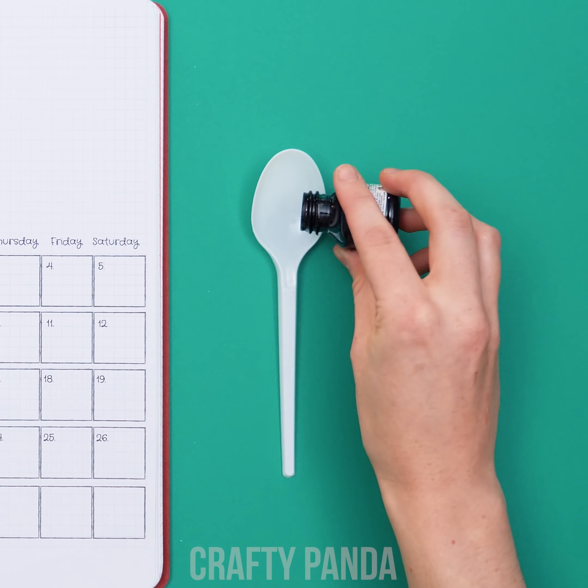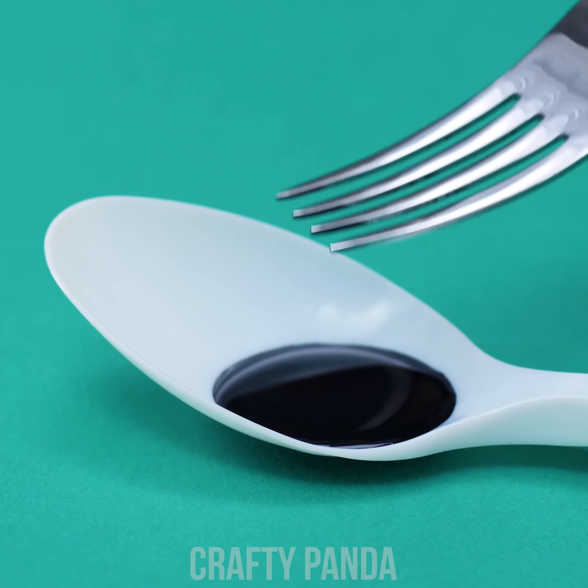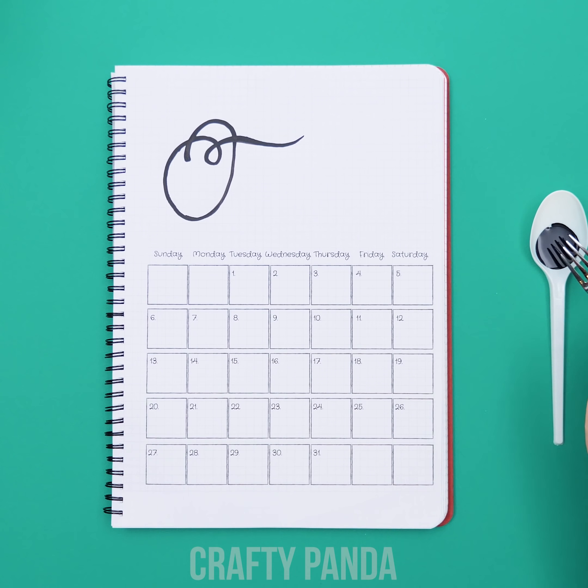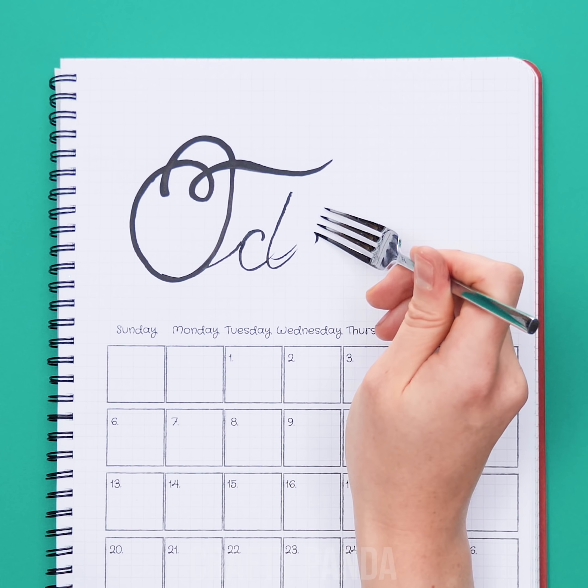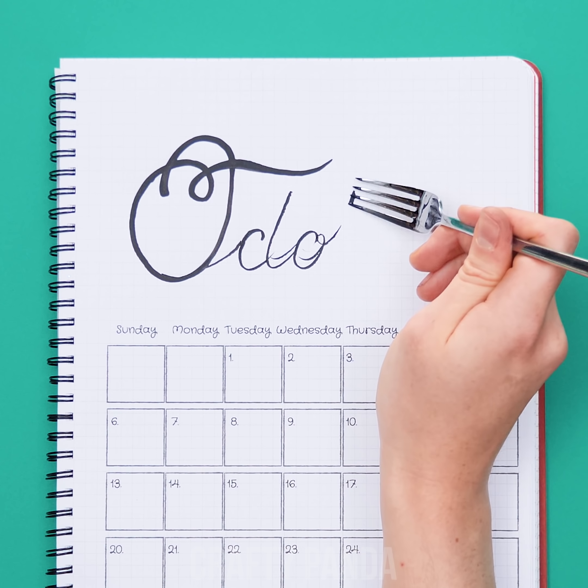Grab a plastic spoon and fill it with black ink. Grab the fork and dip it into the ink. Did you write it down? You can still do it! Yep, you heard me! Just be sure to use the form of the fork to your advantage as well!